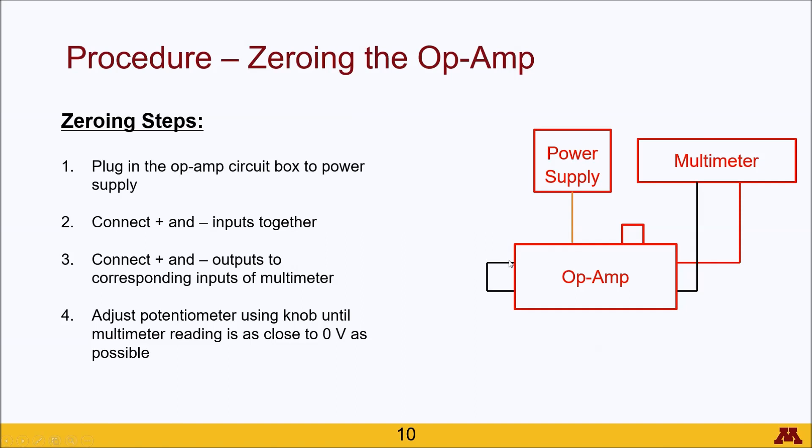A single wire leads between the positive and negative terminals of the input to the op-amp, and then the positive and negative output terminals are connected to the input, positive and negative terminals of the multimeter. Once that is all set up, adjust the potentiometer knob until the multimeter reads as close to zero volts as possible.